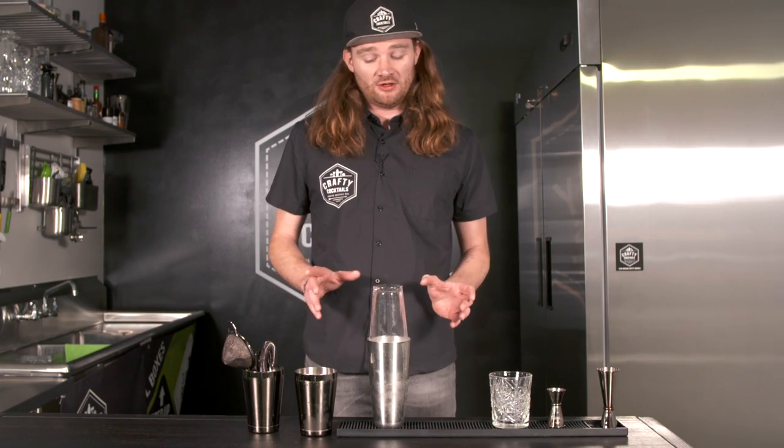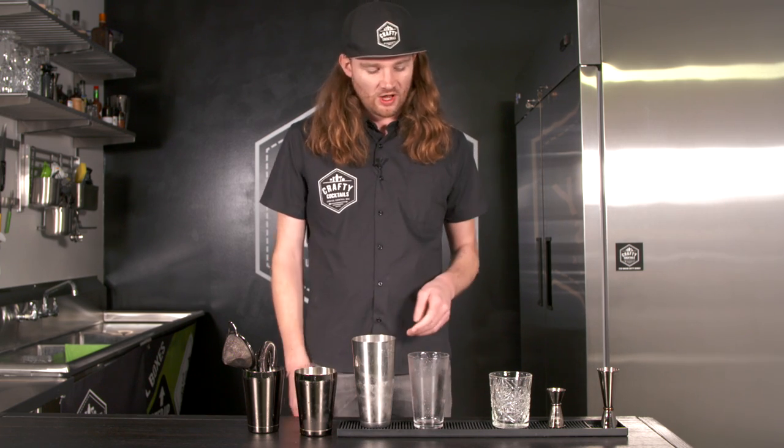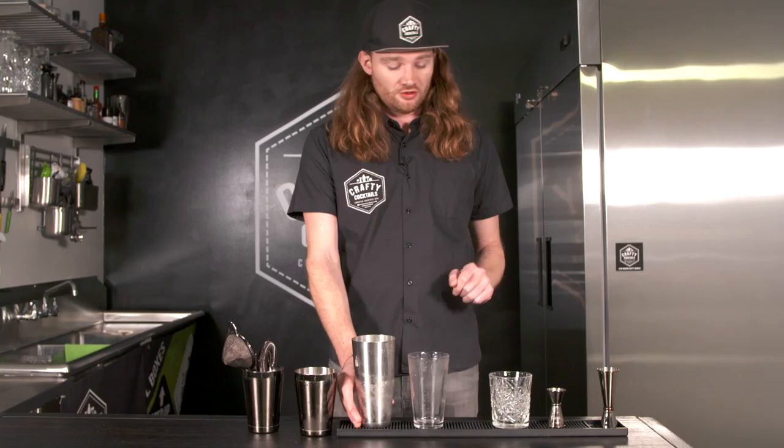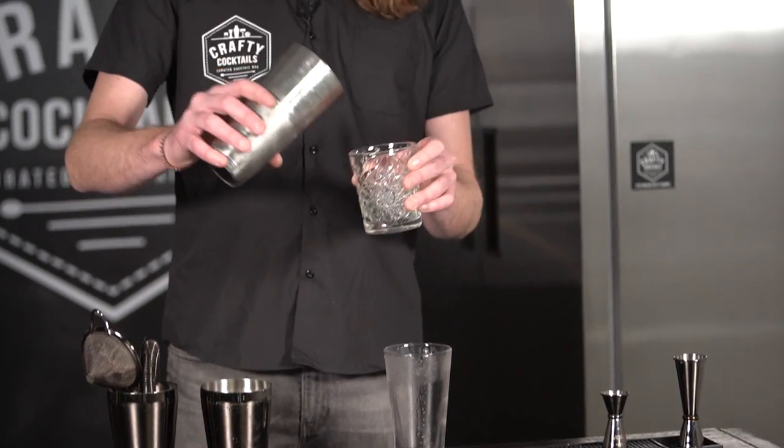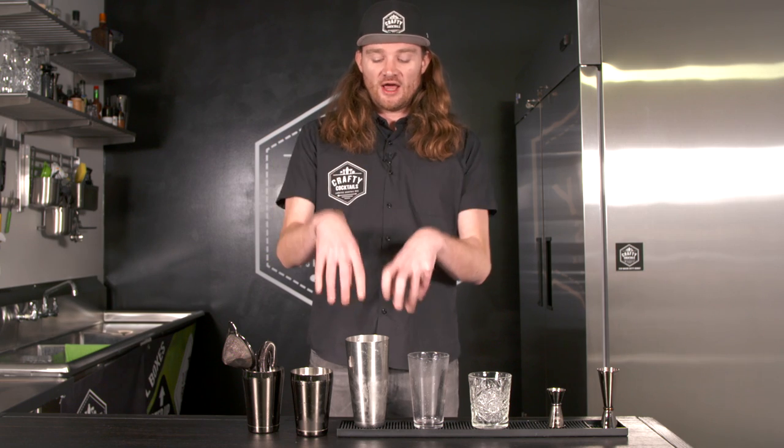Let's go through straining a little bit. We've shaken our cocktail, we've popped our cocktail, it's ready to go into the glass. What we don't want to do is pour straight into the glass like this. You can do it, but what happens is the ice in there has already started melting, so it's going to melt faster in your glass, and by the time you finish your cocktail, you're going to be drinking mostly water.